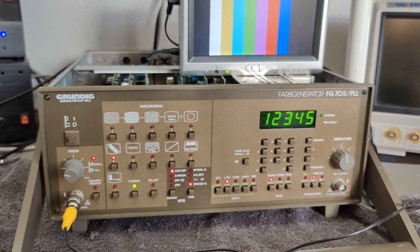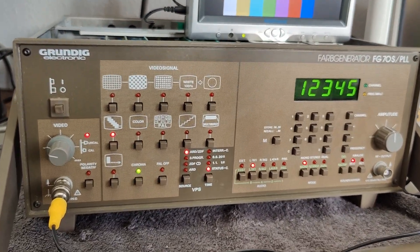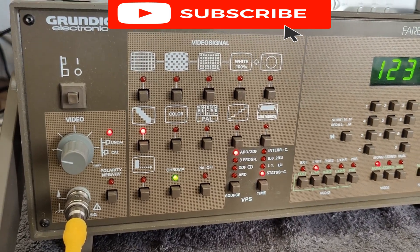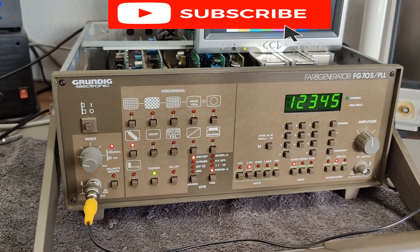And that is the end of this video. Thank you very much for watching. Please like and subscribe and tell all your friends. Send some links, okay? See you. Bye.